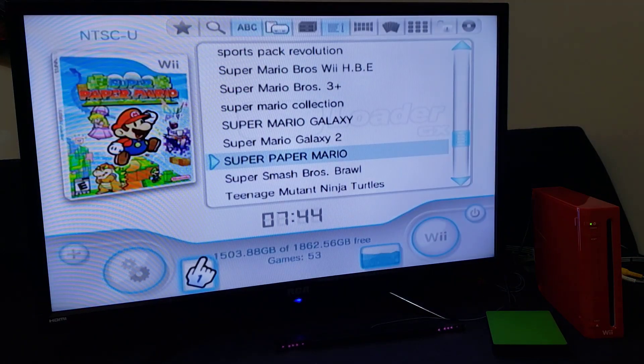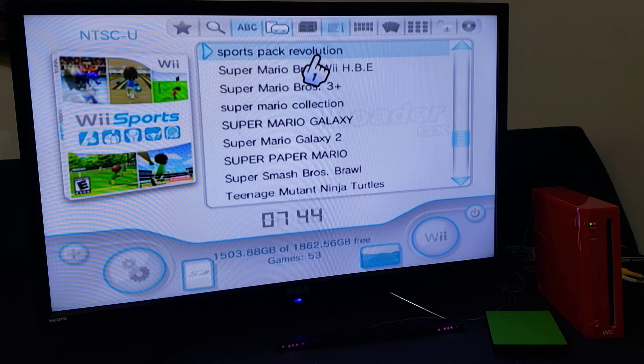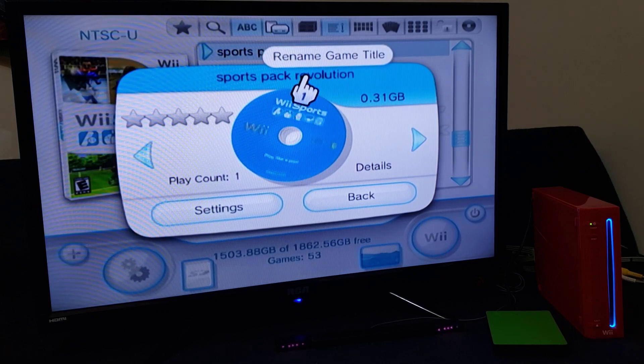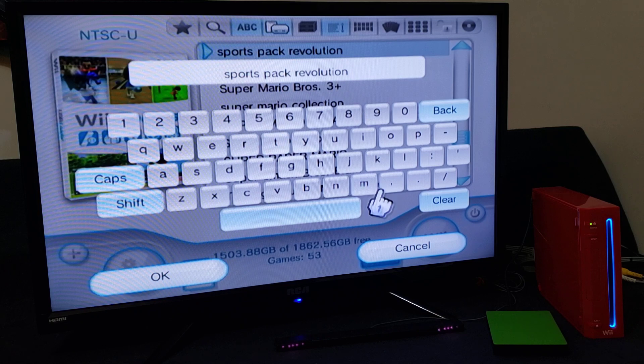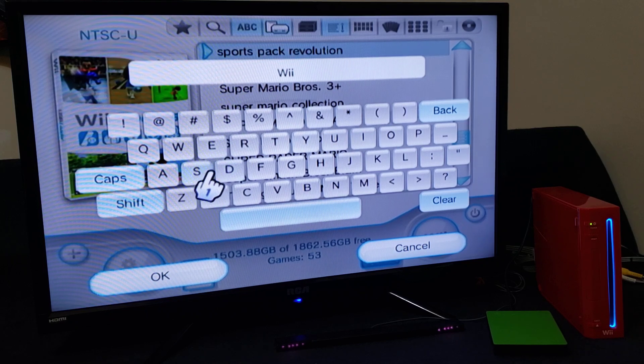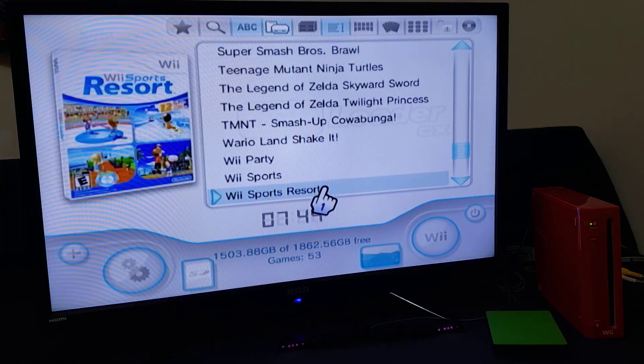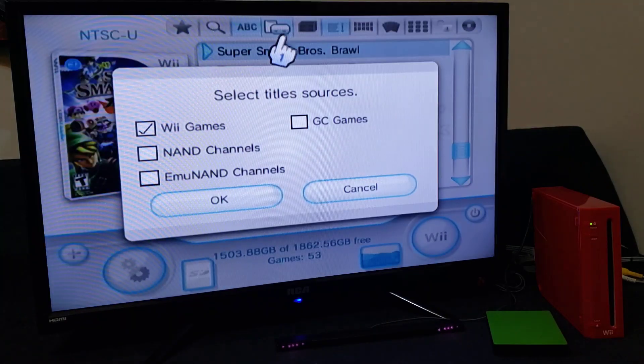Go back and load up the game. When you get to this menu, go over to where it says "Sports Pack Revolution" — or whatever the title of the game is that you're changing — and press A on it. It'll take you to this menu. Clear the name and type in the new one. We're just going to name it Wii Sports. Now go to OK and there you go, the game is renamed.